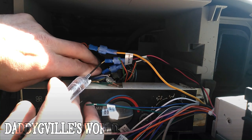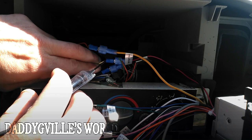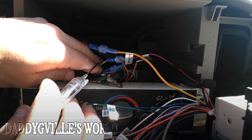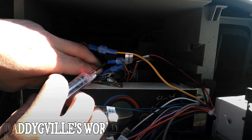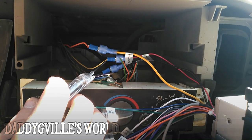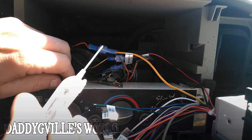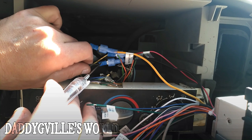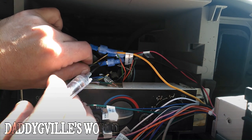Now watch this one right here — it's off, right? Now I'm gonna turn my key on. My key is on. Plug it in, it lights up red. That tells me that goes to my ignition. I turn my key back off, touch it again — boom, that's my ignition wire. Now here's what I was telling you about the different colors with the grounds. Right here, this is a ground wire — see how it's lighting up blue? That's telling me that is a ground wire.